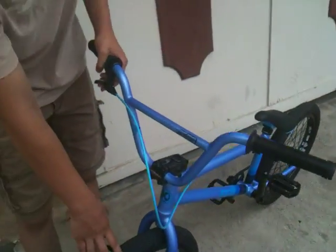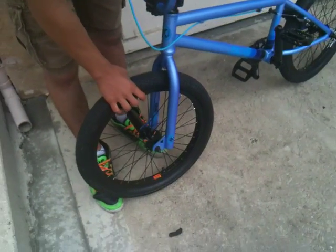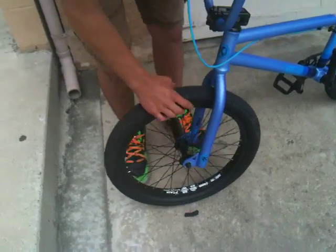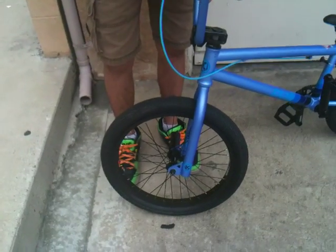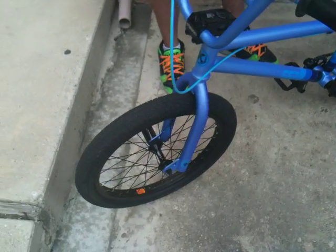He has a Kenda Contact tire on the front, 2.25, with an Alienation PBR rim. And he has a Mission Echo front hub, unsealed. He has a steel peg on the right side because he's right foot forward.